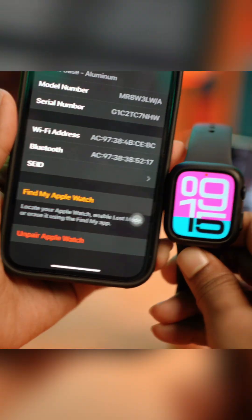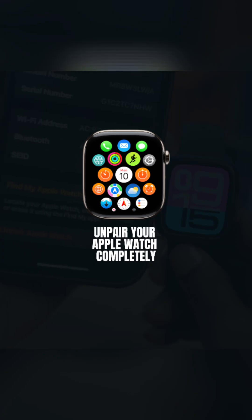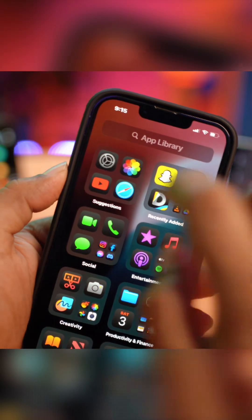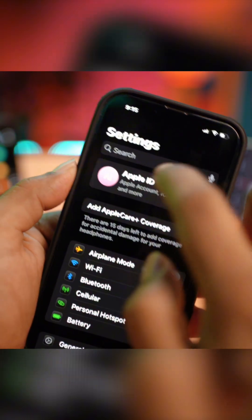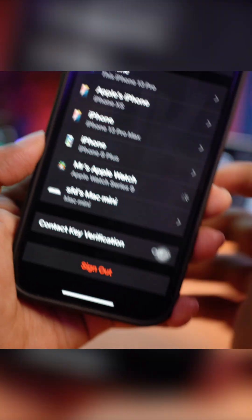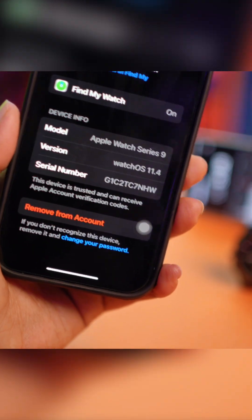Welcome. In today's video, let's take a look at how you can completely unpair your Apple Watch directly from your iPhone. You simply want to go and tap on your Settings, then go to Apple ID, scroll down, and find the option called Apple Watch. Tap on Apple Watch and simply remove it from your iCloud.